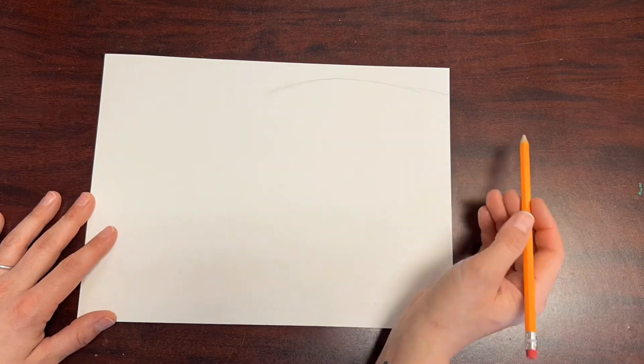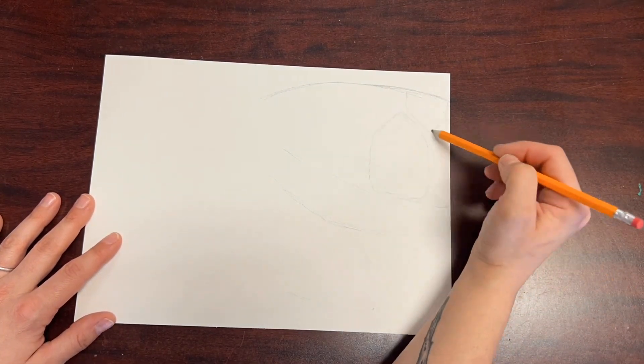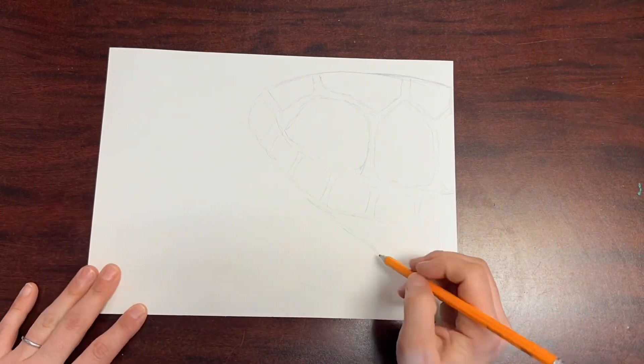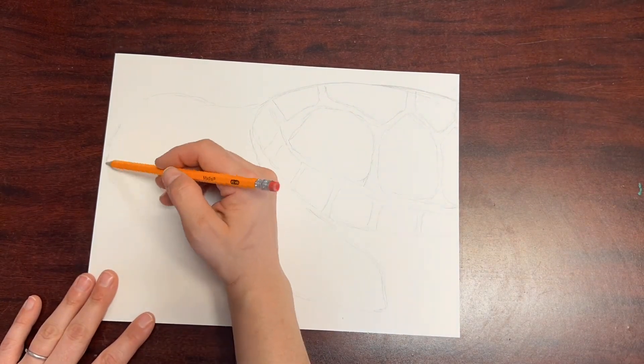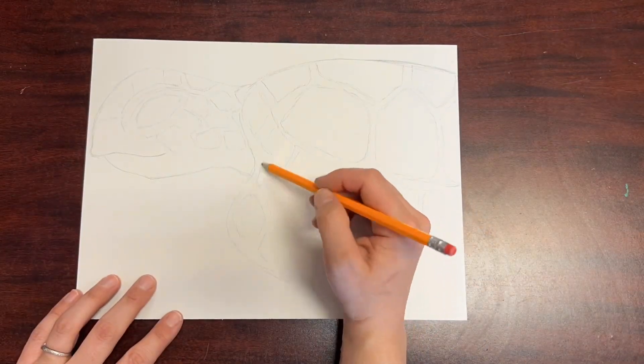Start by choosing one of my printouts of a sea turtle, or look up your own on Google. Trying your best, draw the lines and the shapes that you see that make up the sea turtle's body, head, arms, and all of the small details inside of those shapes.